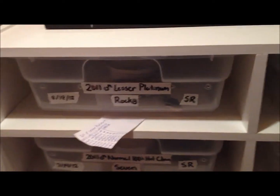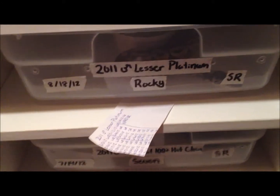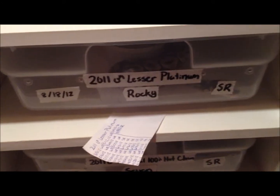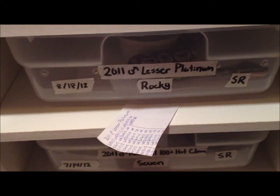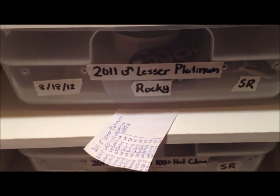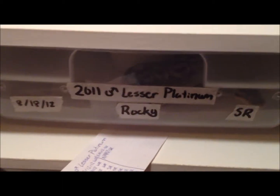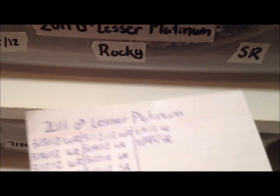Hey guys, Robert here from Rubberrells Reptiles. I'm gonna be remaking a video here — if anyone noticed, I used to have two videos on my channel where I hit a button on my camera and it made a red tint, so it didn't look very good. I'm gonna be remaking those videos. This is the first one, and it is how to keep records.